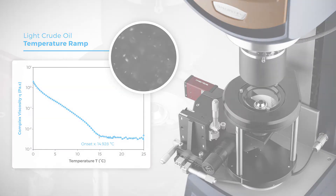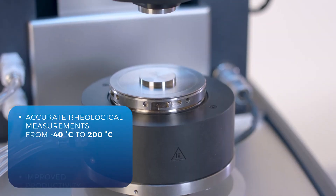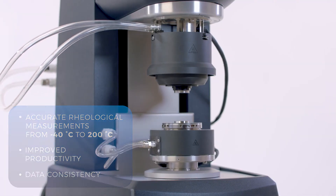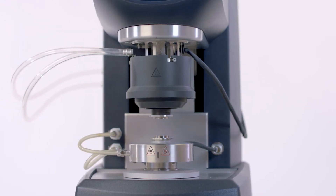If you require the most accurate rheological measurements from negative 40 degrees Celsius to 200 degrees Celsius with improved productivity, while maintaining data consistency across different lab environments, the Upper Peltier Plate for the Discovery Hybrid Rheometer offers you the complete solution.